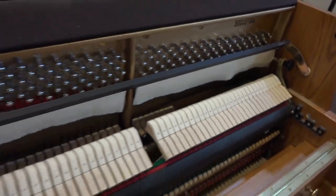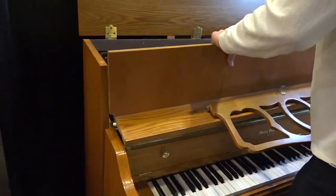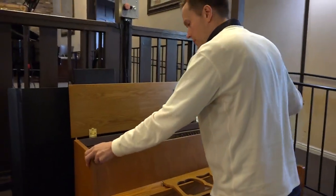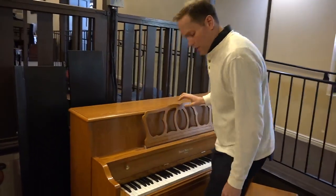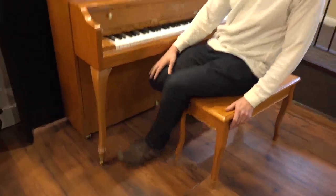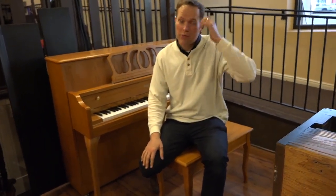I'd frankly be shocked if it were more than 20 years old, and obviously wouldn't be surprised if it were half that, but I don't know for sure. And matching bench — which for an older piano, a lot of pianos that we rebuild or refurbish are 50 years old, 60 years old, so those generally we don't have benches for, the benches are long gone. Whereas this one does, and the bench is just in excellent like-new condition.